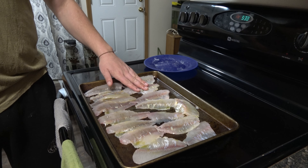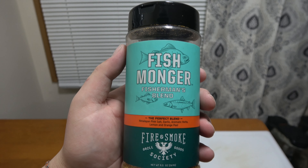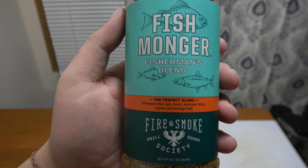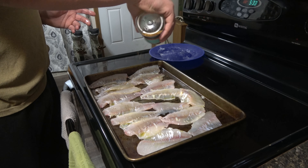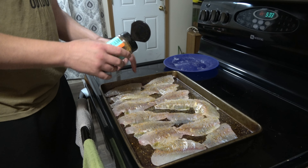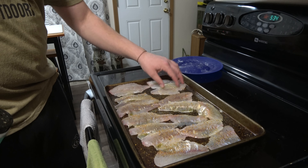Now that both sides of our fillets are coated in oil, we're going to add a little seasoning. You can use whatever you want, but I recommend always using pepper, salt, and garlic. I use a blend called Fishmonger, which you can pick up at Walmart — it's what I use on all my fish and seafood when baking. Just sprinkle it over the top of the fillets, then flip and season the other side as well.